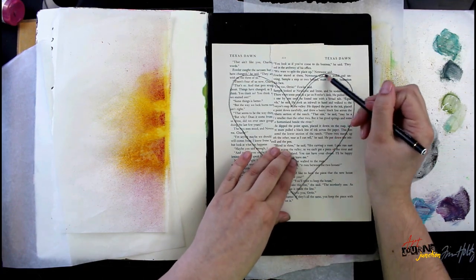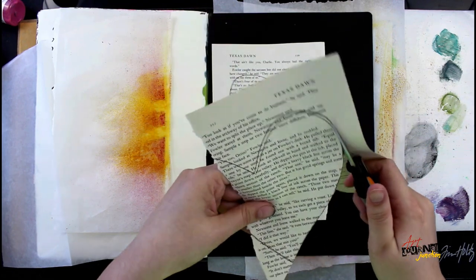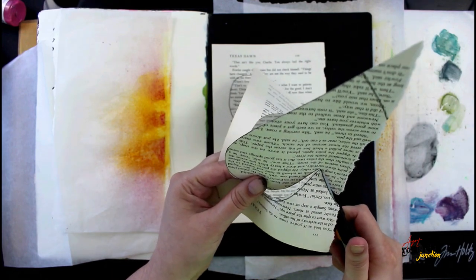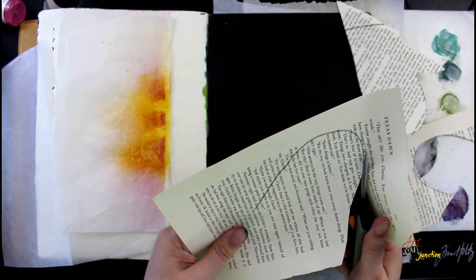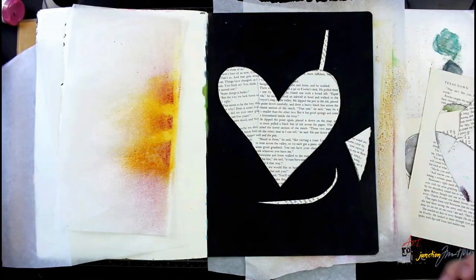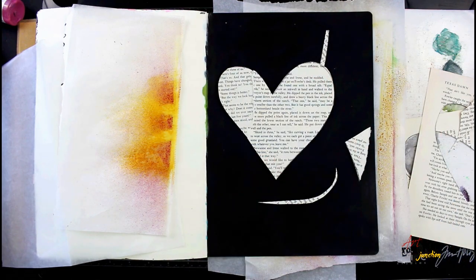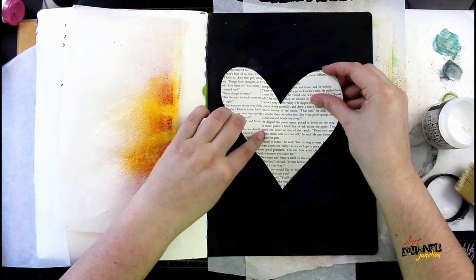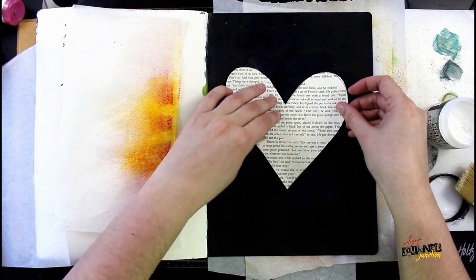After that had a chance to dry, I'm grabbing the book paper that came in this month's kit and I'm sketching out a heart. I wanted the heart to be a little bigger and didn't have big enough book pages, so I'm just overlapping two and making do so I can have a larger image. I'm going to cut out those two pieces and they should lay together perfectly to create a heart. I'm making sure I like the shape, adjusting slightly, and I'm going to glue that down using distress collage medium matte and my collage medium brush, placing it in the center of my page.